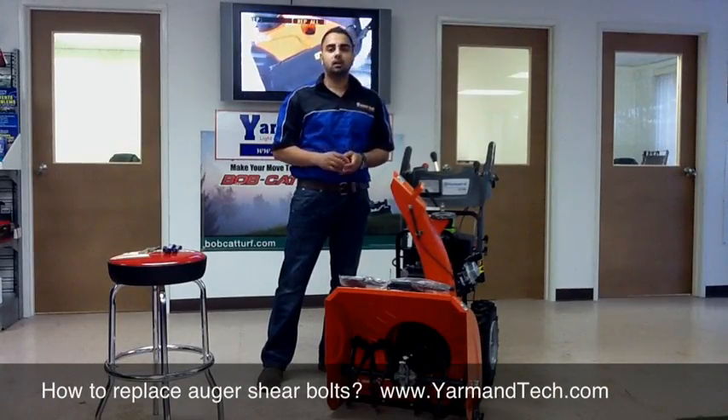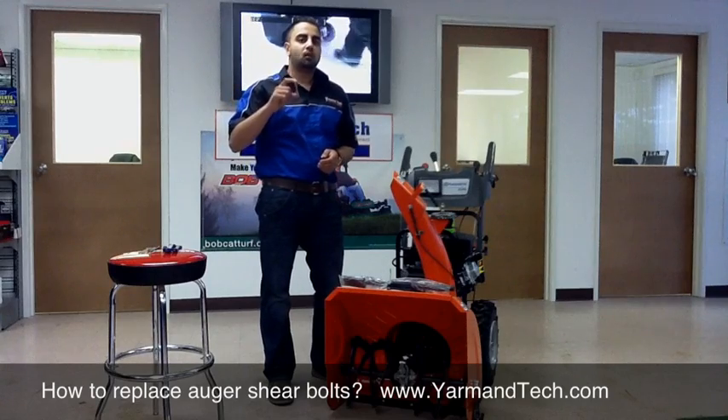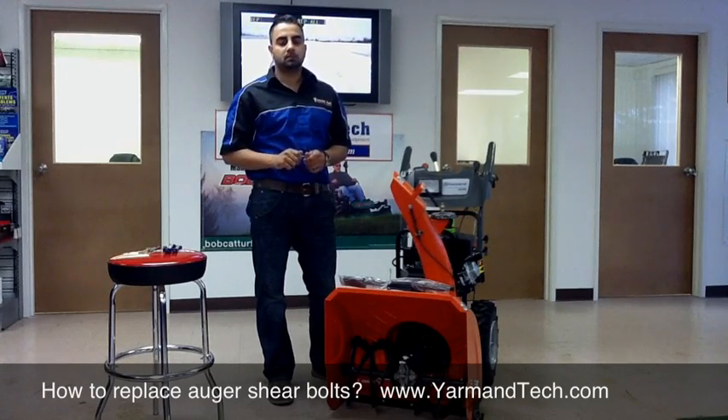Hi, welcome to the Armin Tech video blog. Today we're going to talk about your snowblower auger shear pin or shear bolt, what it is and how to replace it when it breaks.